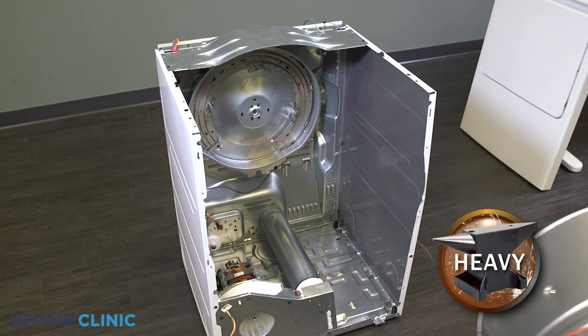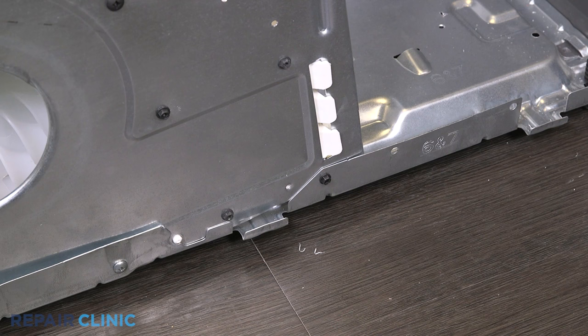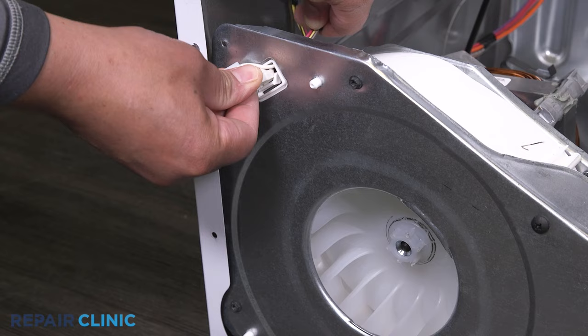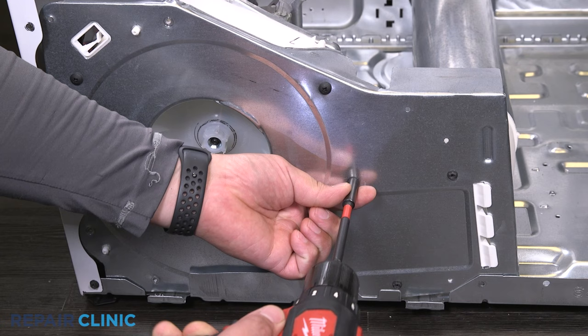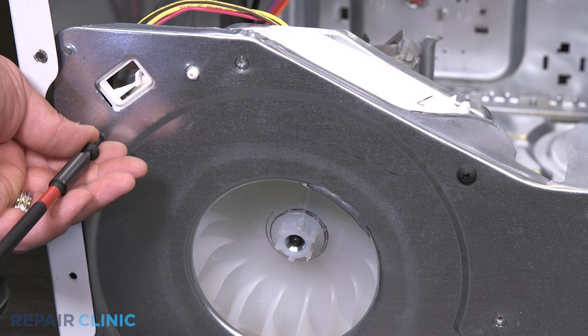Should the motor need replacing, the blower wheel will need to be accessible. Unthread the screw that secures the side panel to the blower housing. Then unthread the screw that holds the assembly to the base. Release the wires from the clip and pull them through the cover. Unthread the six screws that hold the blower housing cover. Unthread the two black pan head screws.